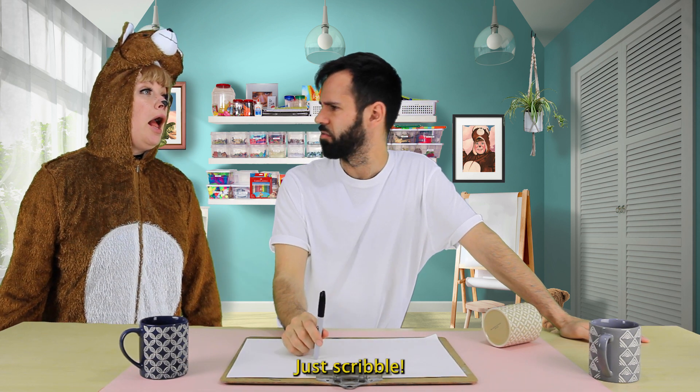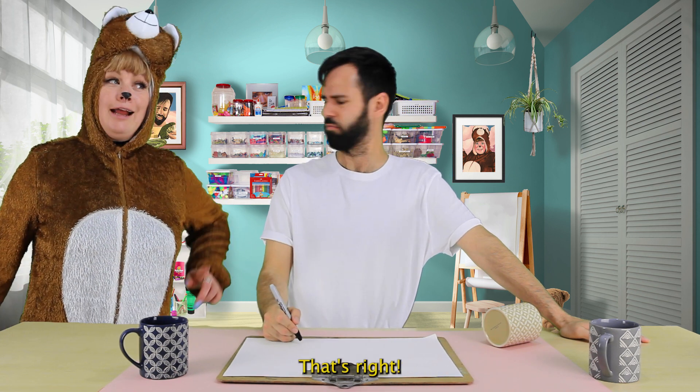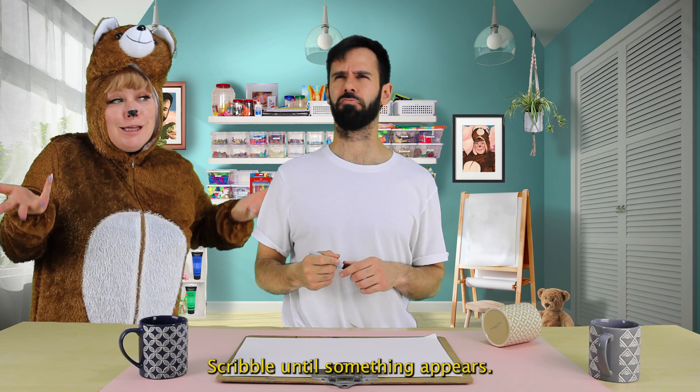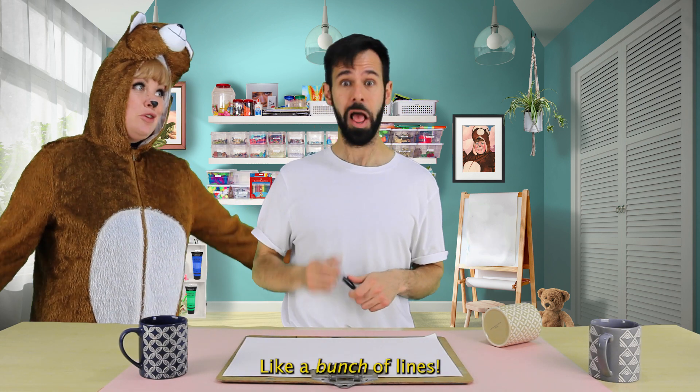Just scribble. Scribble? Uh-huh. Like this? That's right. Scribble as a Sunday happy. Like a line? Like a bunch of lines. Let's do it.